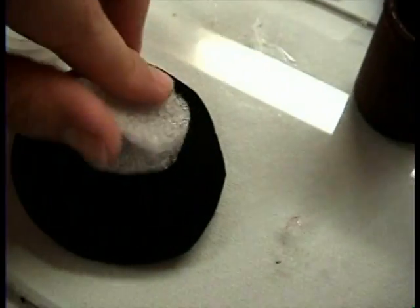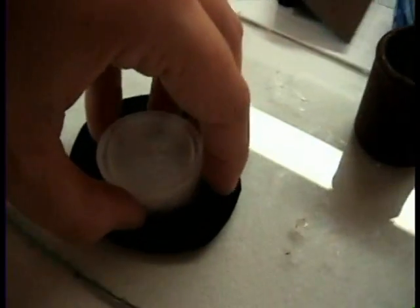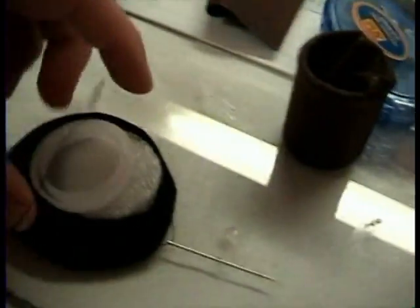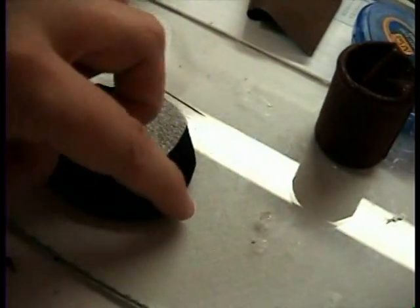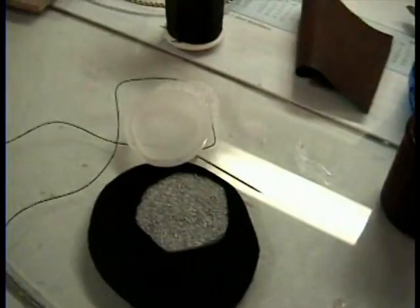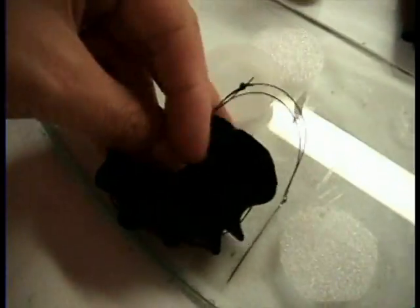Using some packing foam — it's just this really thin stuff — I'm going to cut out two little circles that are the same size as the top of the lid. And I'm going to take a needle and thread and sew in and out all the way around very loosely — just baste it. I've gone all the way around with my thread and I have my knot in one end and the needle still on the other.